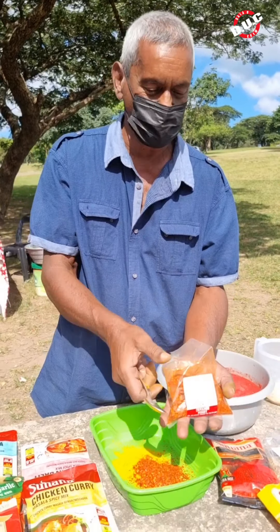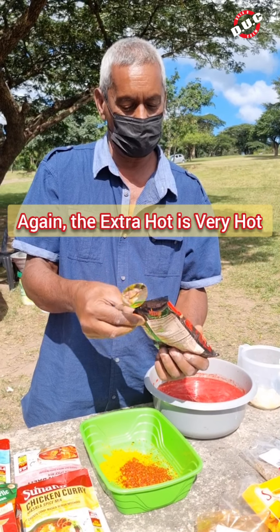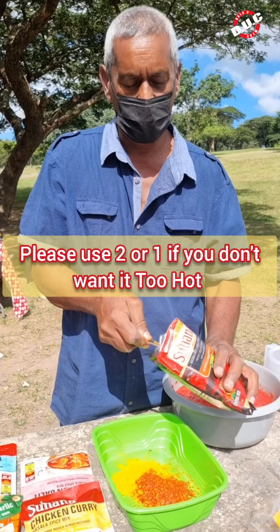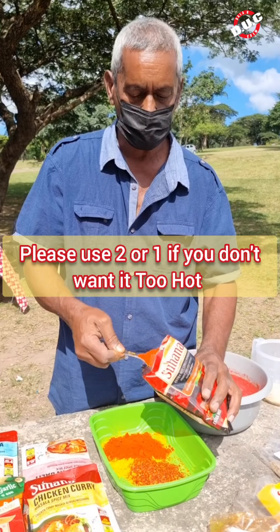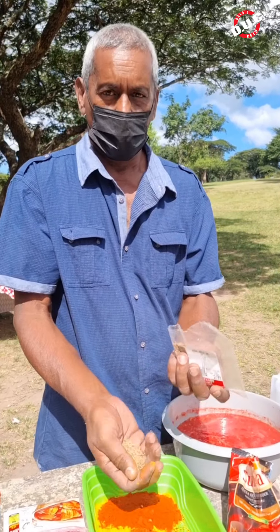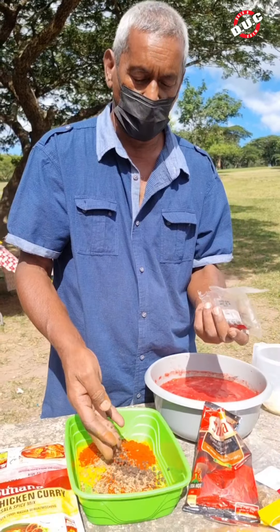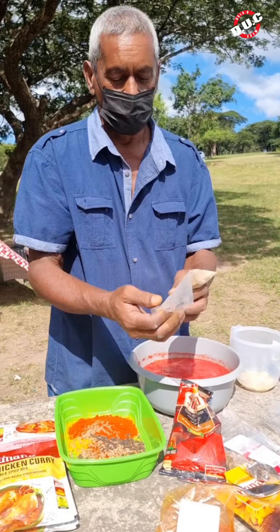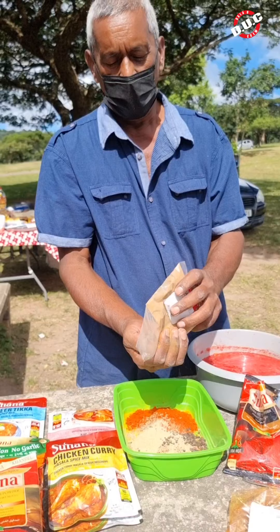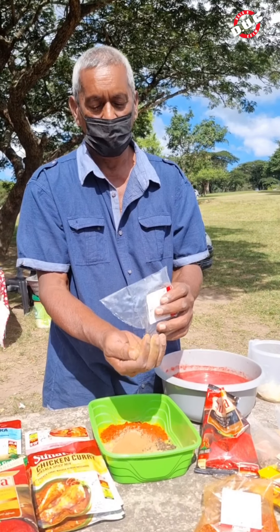That's two tablespoons of crushed chilies. We've got chili powder — chili powder is actually not hot, so we're not going to use too much. We just put three tablespoons of chili powder. Just put a tablespoon of jeera, one tablespoon of black pepper, half a tablespoon of elachi powder, half a tablespoon of cinnamon powder, and just add in some mustard seed.